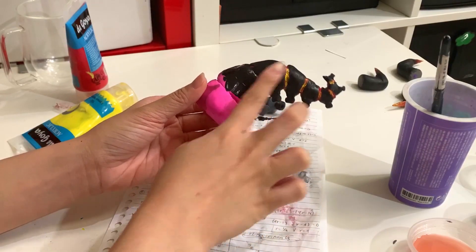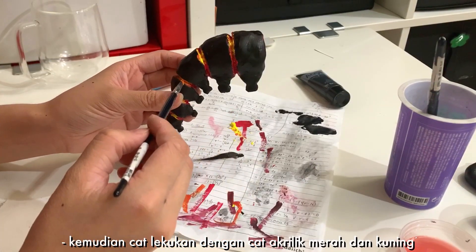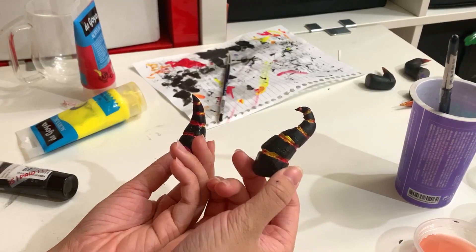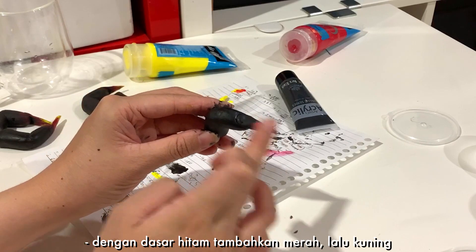Paint the base with black acrylic paint, then paint the indents with red and yellow acrylic paint. I also made two others. Then we're gonna paint the fingers like this with a black base, add red, then yellow.